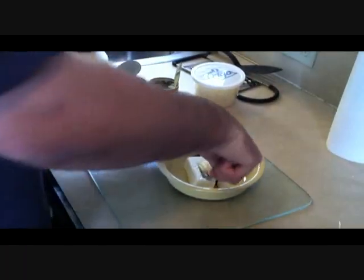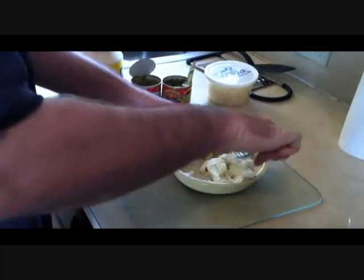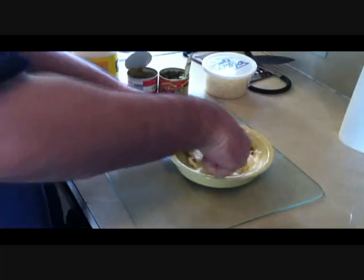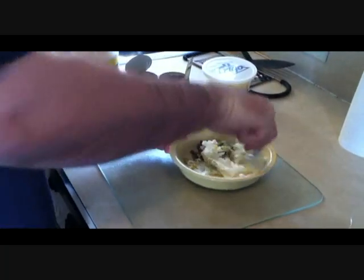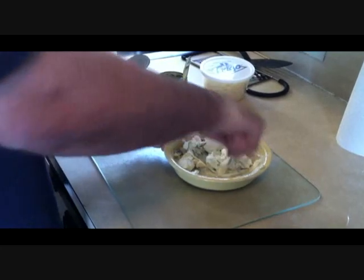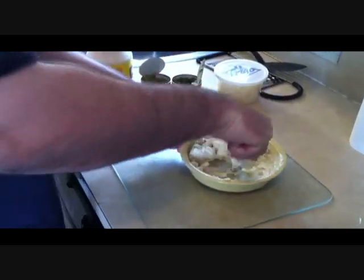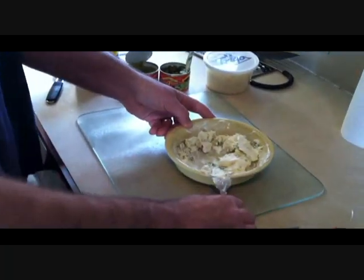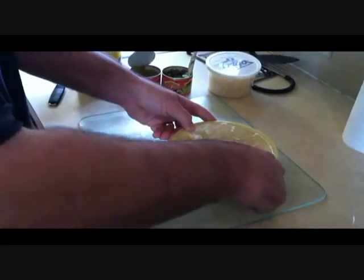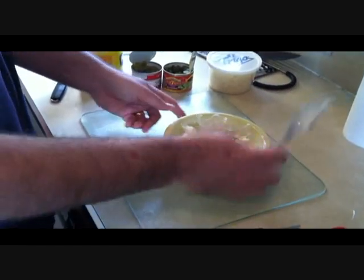Next up we are going to smash it all together. Sometimes the cream cheese can be difficult to smash. The reality is it doesn't have to be perfect, because after a little bit of microwaving it's going to get a lot softer and easier to stir up. So don't worry about the initial stir being perfectly smooth — no big deal if it is or is not. I'm going to call that good for now, and then after maybe 15 to 20 seconds of the microwave I'll hit it again with my trusty fork.